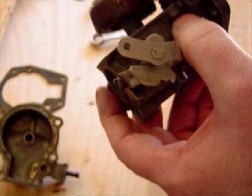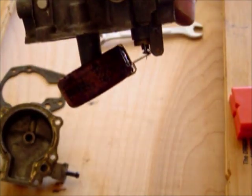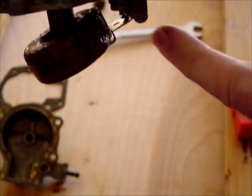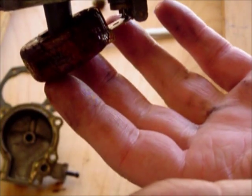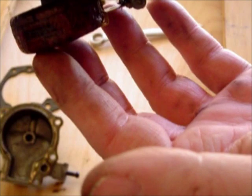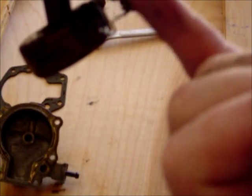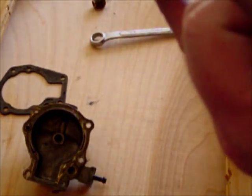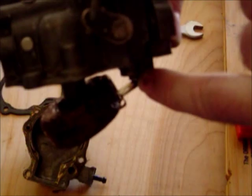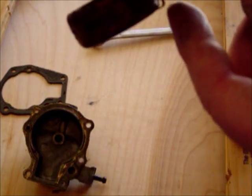This right here is our float. Normally this float is hanging upside down, just like this. As the fuel comes in, there's a little float needle at the bottom. As the bowl fills up, it pushes that little float needle up, and it actually cuts off the flow of fuel going to the carburetor. You have a reserve of fuel in the carb bowl and it helps prevent flooding. If this gets gummed up and the little float needle doesn't move up and down, you can have a fuel delivery issue.